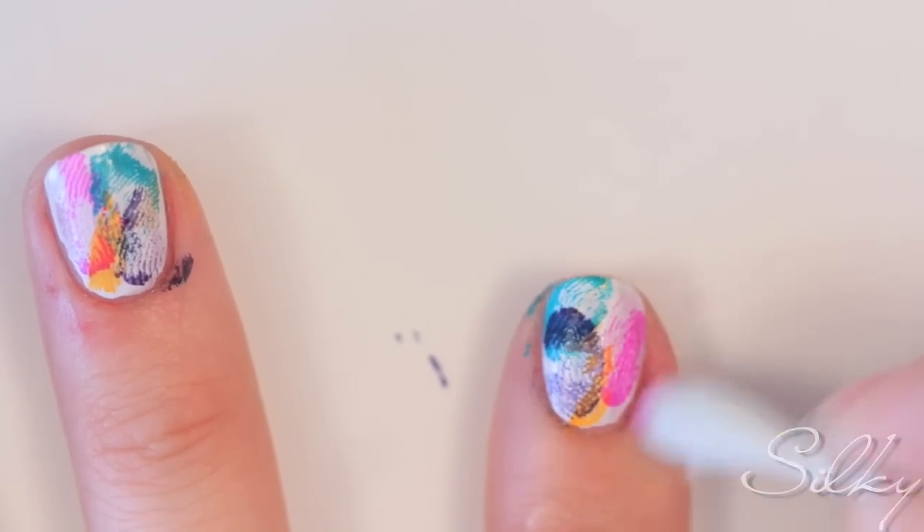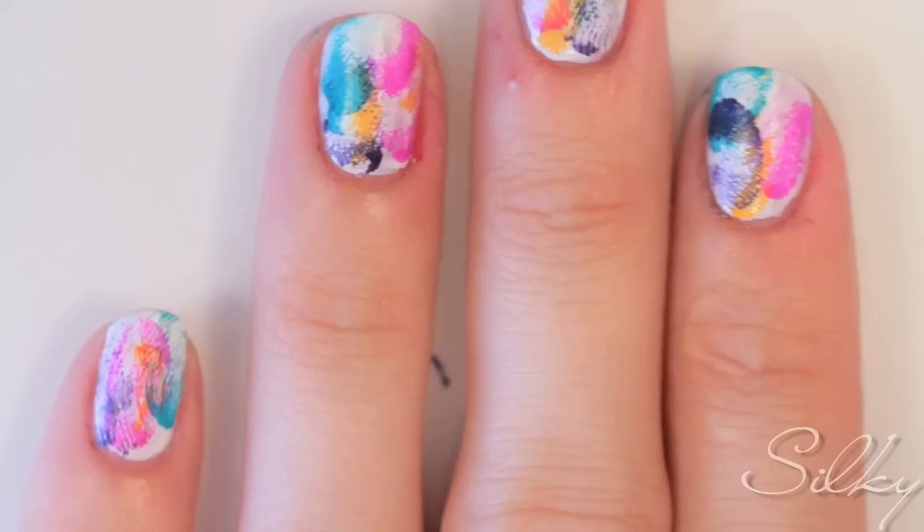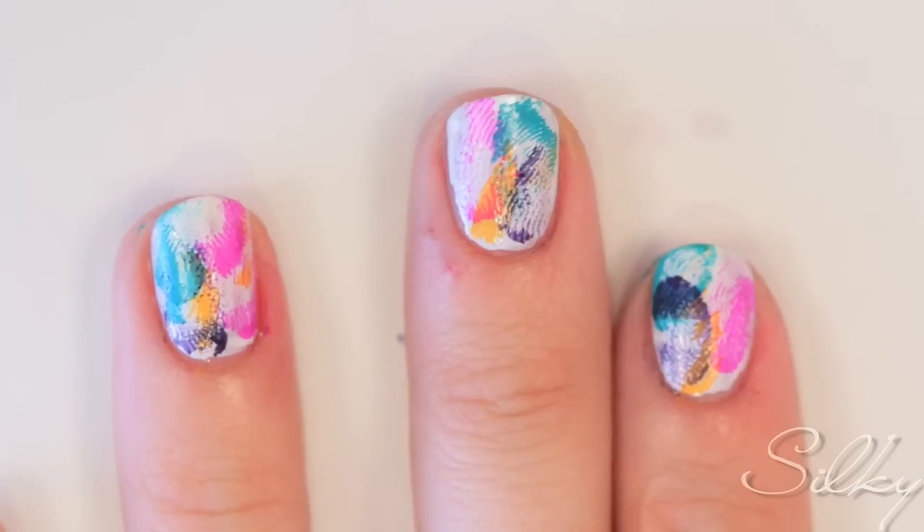Now you have your wonderful fingerprint nails! It's just a really funky look — you can wear it day or night. Get in touch with your younger, wild side and get a little messy. Hope you enjoyed! Subscribe above, comment down below, love you all!